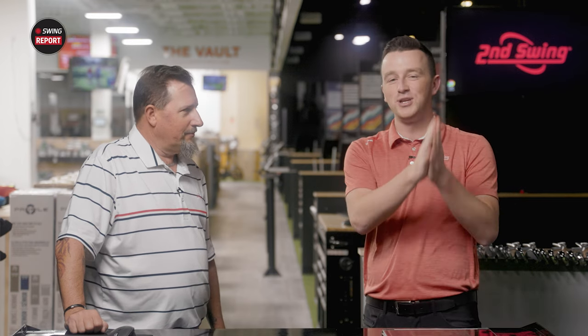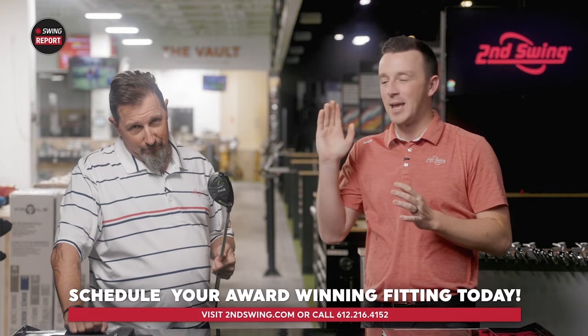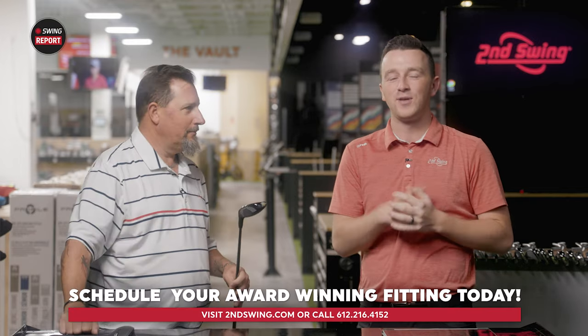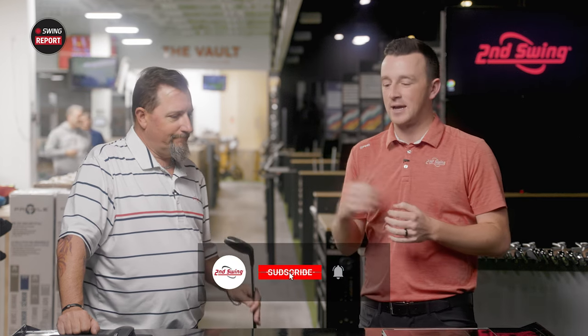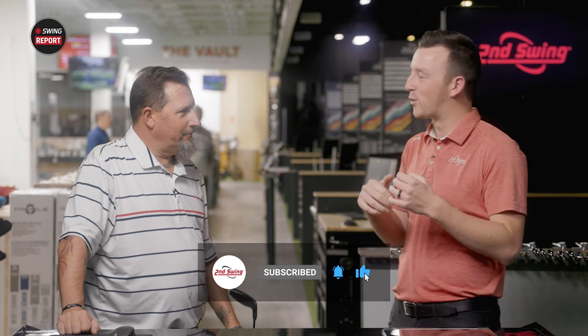I was excited watching those shots — shot after shot going to the same spot with the same numbers is fun to watch. Golfers, the G430 hybrid gets the stamp of approval from Kevin Kraft here. Come in and get fit at Second Swing at one of our stores — we'll get you set up with a G430 hybrid and get those shots between your irons and fairway woods dialed in. Kevin, thank you for joining today and flying in during the winter storm here in the Twin Cities and providing your insight.